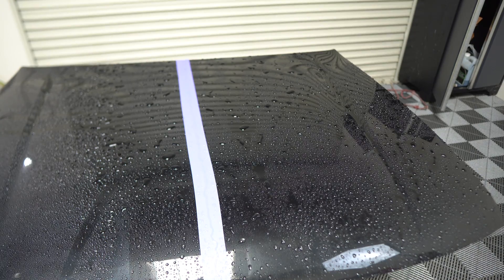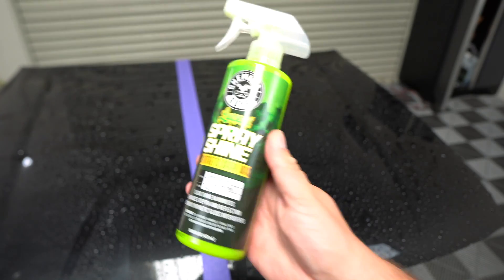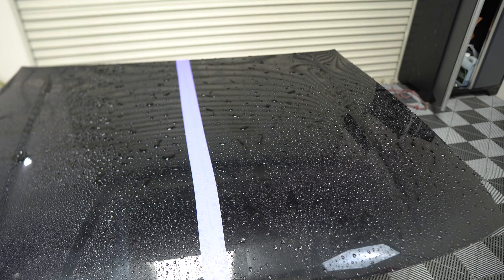The water beading is a lot better than another product I've been critical of — a 16-ounce bottle that was $20 and never beaded water like this. So for nine bucks, we're already getting solid beading. We've tried both the rinse and wet methods and the water beading is about the same between them — that's why I wanted to demo both.